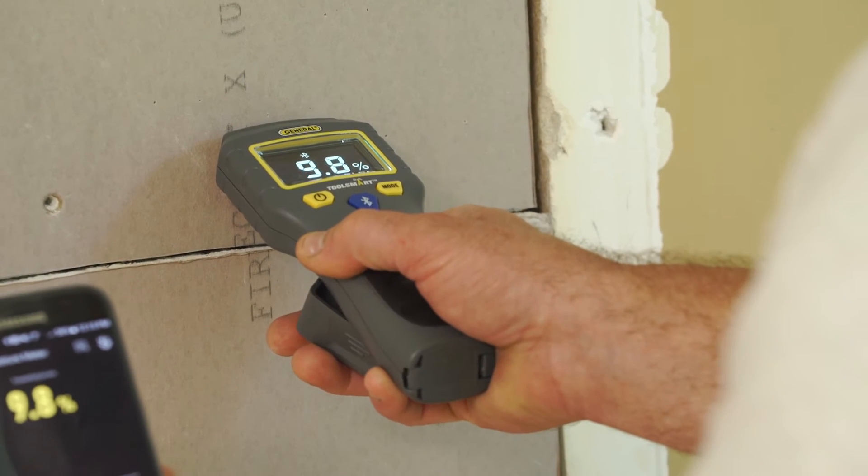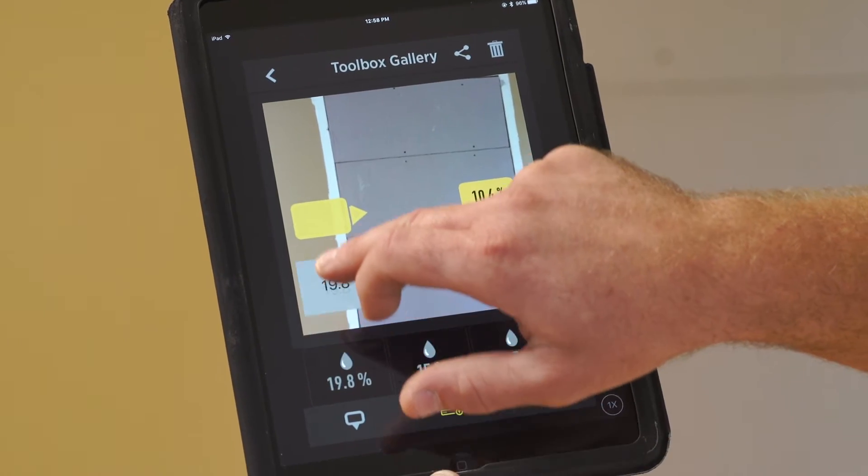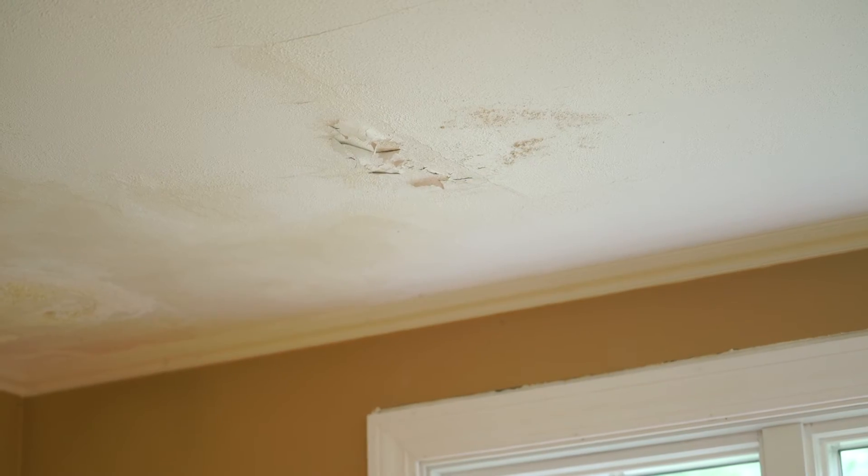Hi, my name is Larry. I've been a contractor for over 30 years. I'm here today to demonstrate the ToolSmart moisture meter, which will help you to measure and document anything from an ice dam, to a flood, to a shower leak.